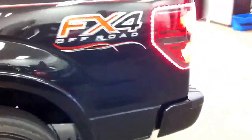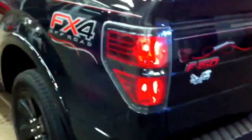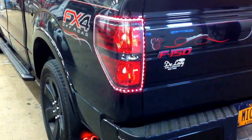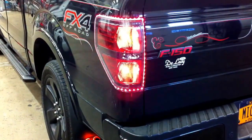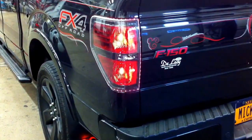And then also in the back, we added red LEDs all the way around the taillights. They serve three purposes — they are parking light, they are brake light, and they also work for turn signals.